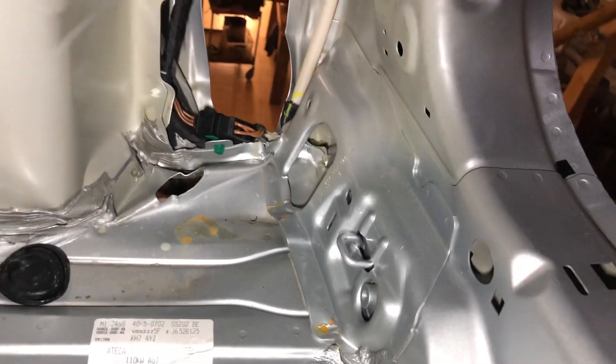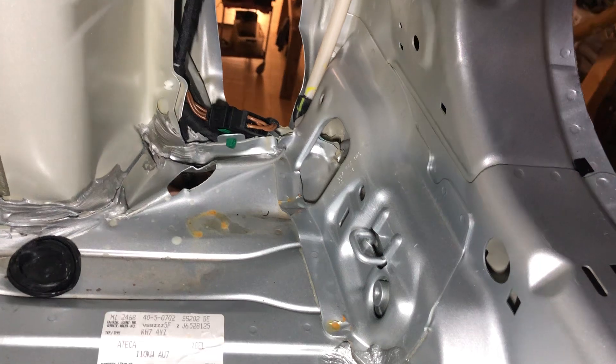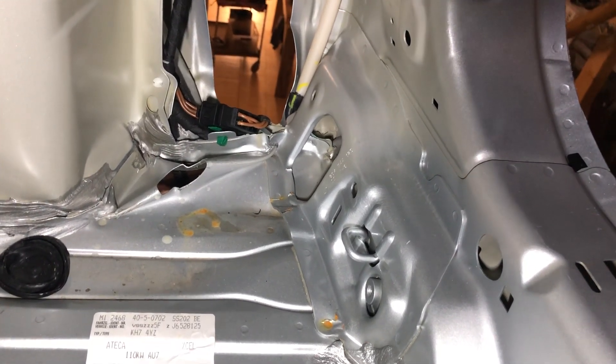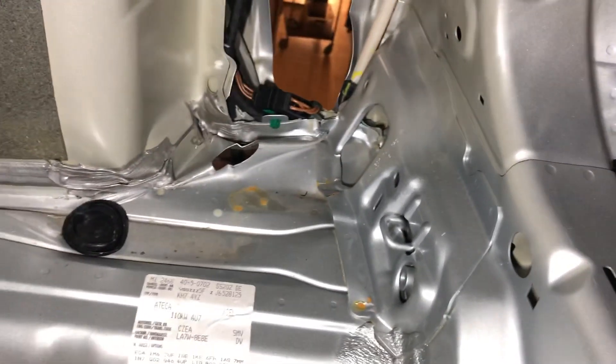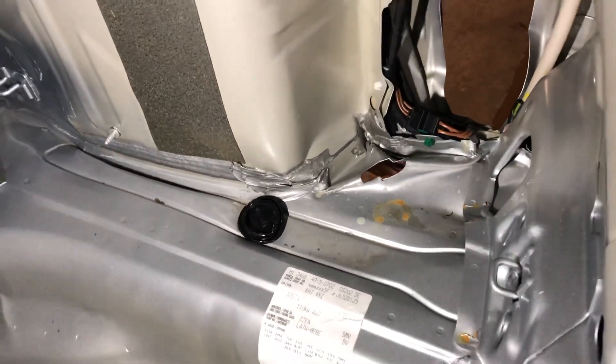There's the inner reinforcement bracket which needs to be straightened out, removed, spot weld rails straightened out and placed back. The floor also has a little bit of damage right here, and you can also see two creases there.